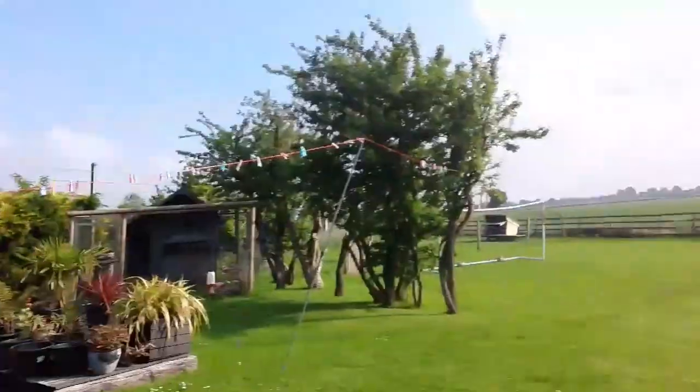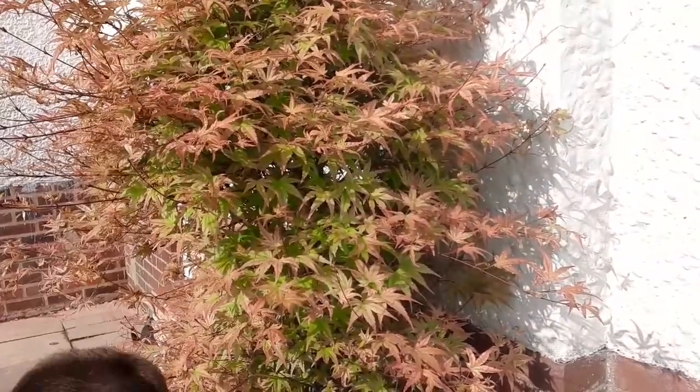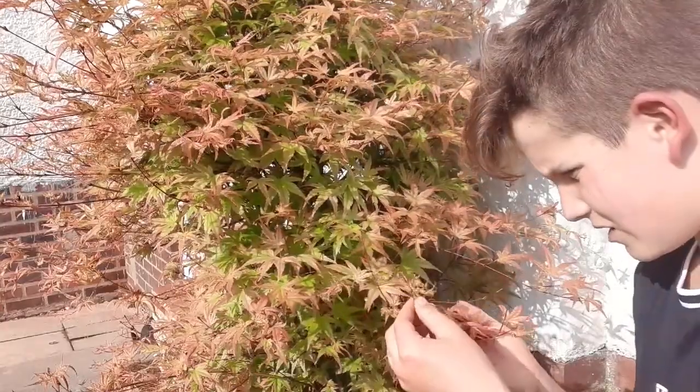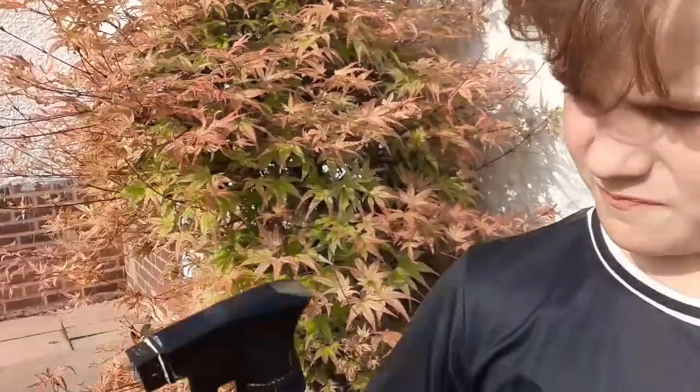The garden is massive — you could call it a garden but it's more like a field, it's an acre or something. First I've got this acer — I can't remember the full name — but I'll give you tips and tricks on how to look after your plants. With acers like this, you need a spray bottle. Put some warm water and some fairy liquid in it.